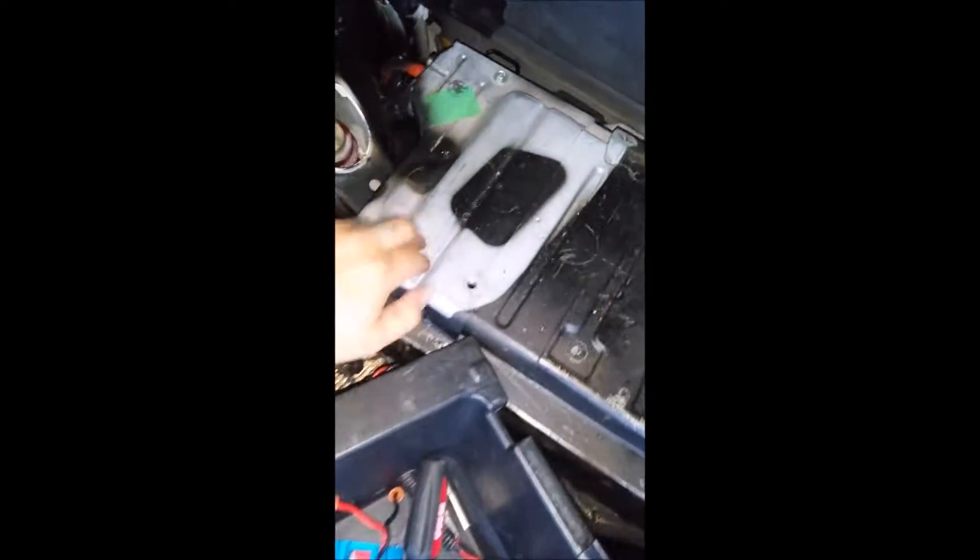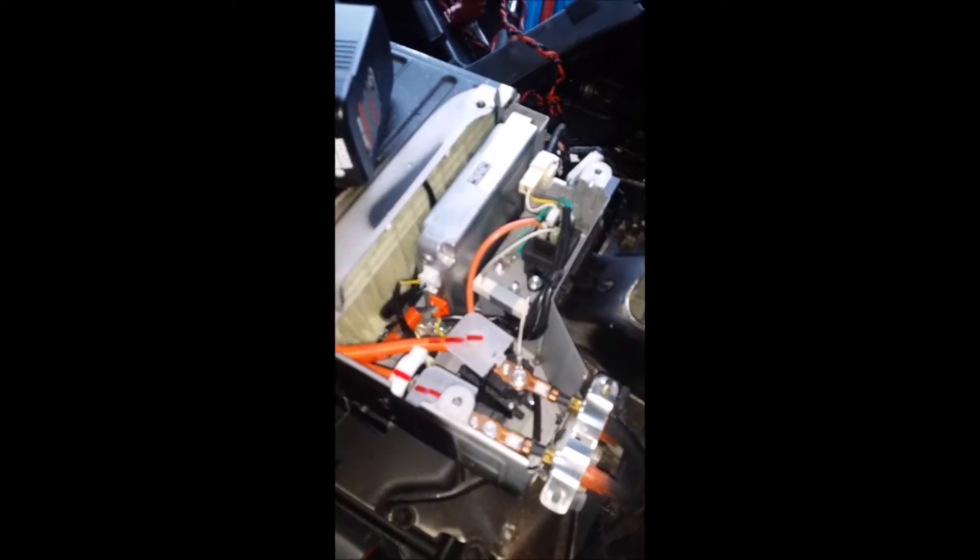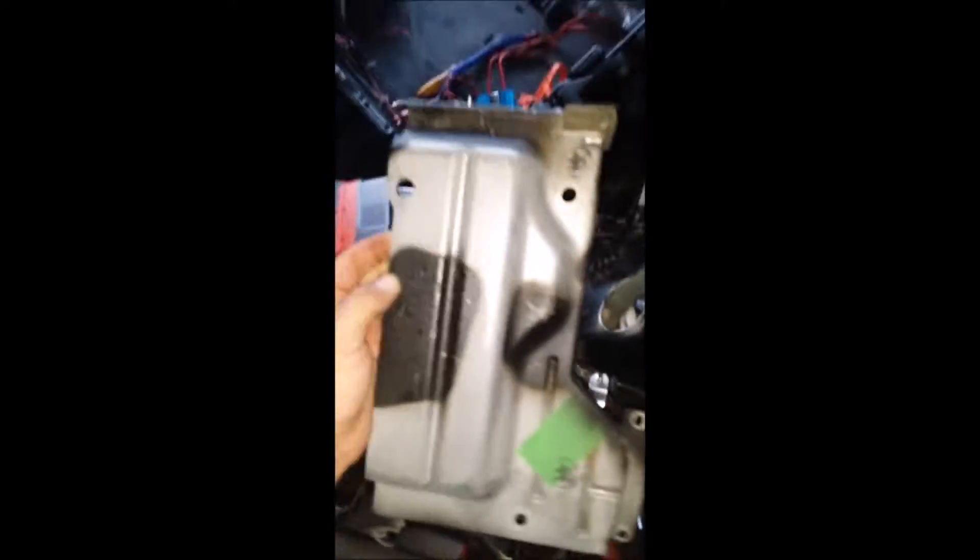Next, I'm going to take this part off. Just took this off. There are two bolts here, a bolt there, that bolt, and there's this lower one right there. I have the plug pulled out, so I'm going to go back to the directions and see what's next.